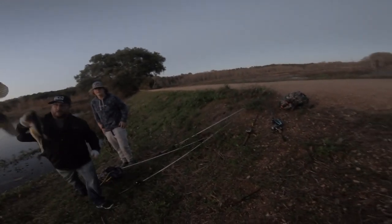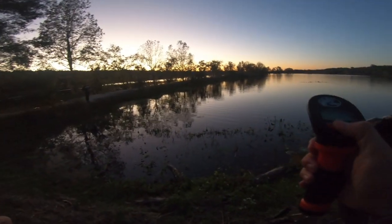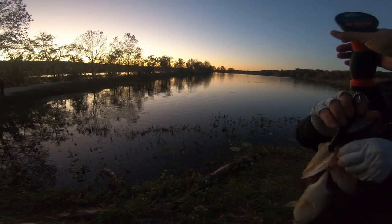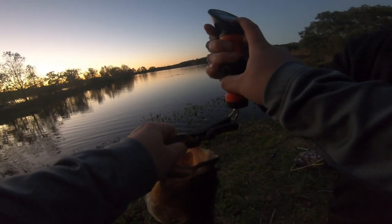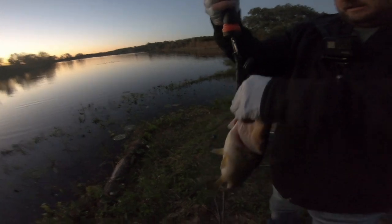There we go, I got a dink — fish bump! Oh my gosh, compared to that big one, that's crazy. That's a fatty right there — just the difference between the fish. The Googan Baits is winning. Let's measure — three and a quarter! I'll take it. Three and a quarter baby!